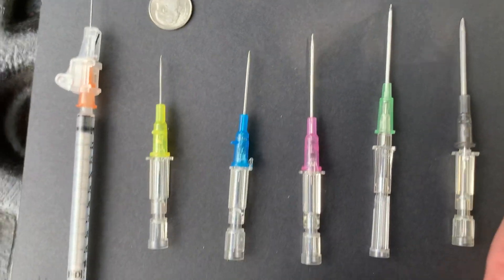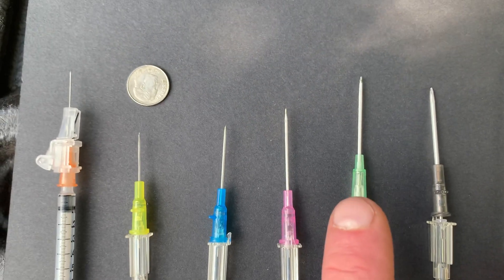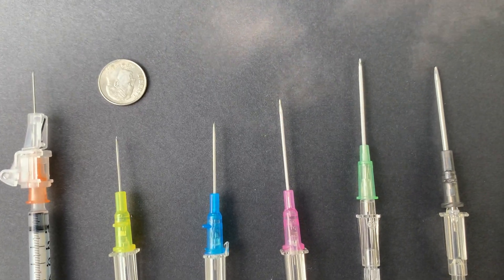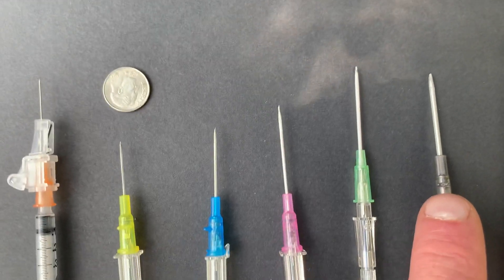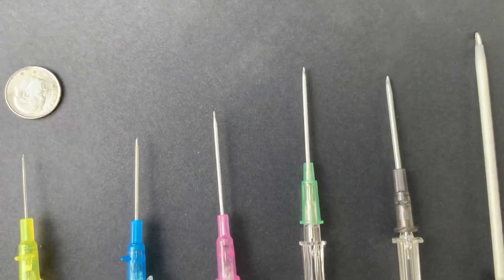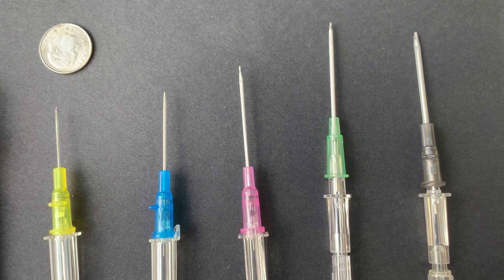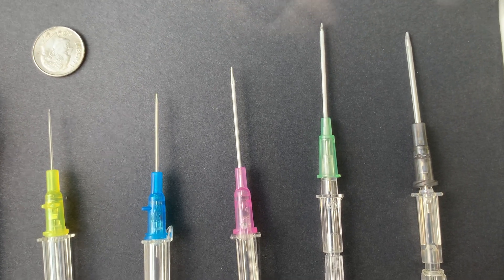Now when you're getting into trauma settings, an 18 would be like the threshold of a trauma needle — you're pushing a fair amount of fluid but not a lot. When you get into trauma settings, you move to this gray 16 gauge needle. Now you're saying your patient absolutely needs fluid. That would definitely be a forearm or antecubital area needle.